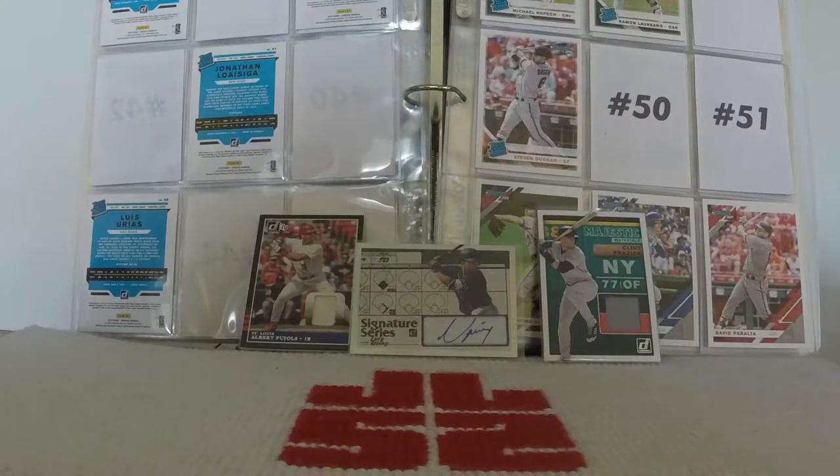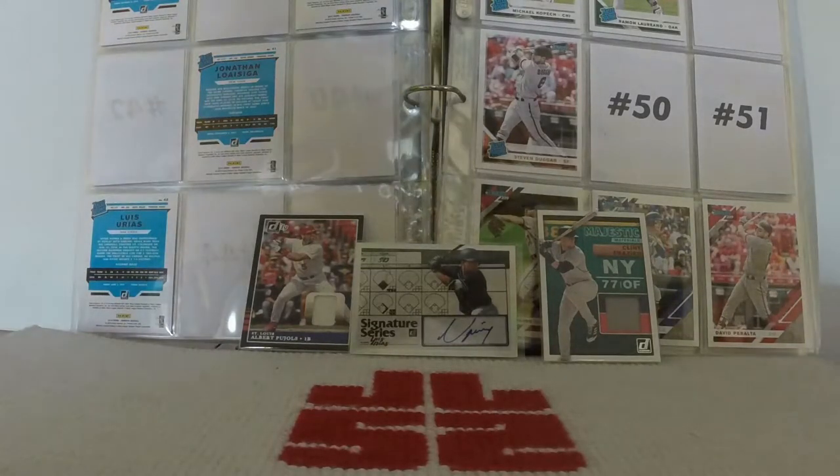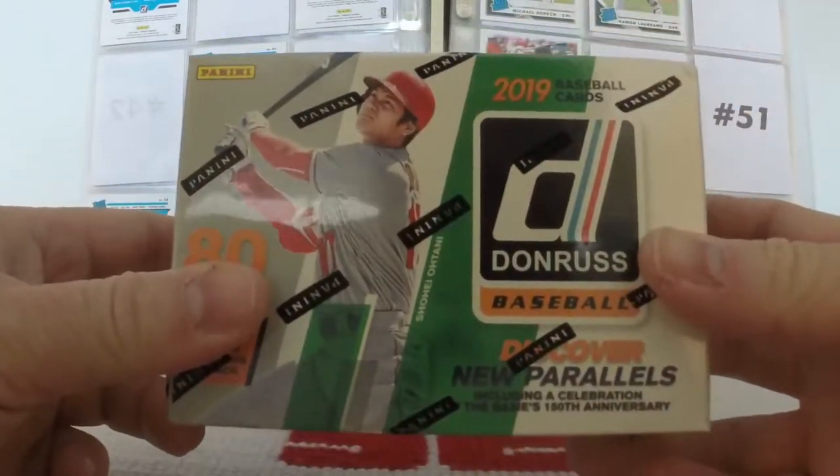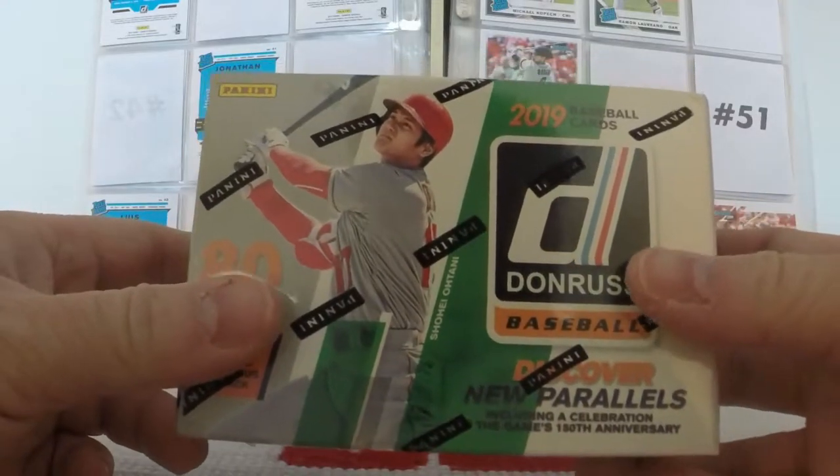Good morning, good afternoon, good evening, and good night — whenever, wherever, however you are watching this. A warm welcome to the channel. I am Jed Lockett, and today is a day I've been looking forward to for a long time. This is the day that I get to rip open some more 2019 Donruss Baseball in the form of this blaster box.